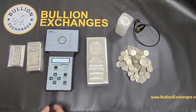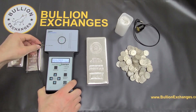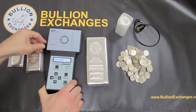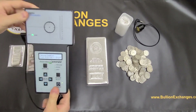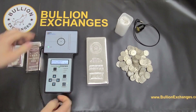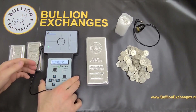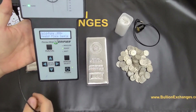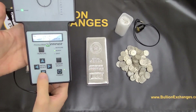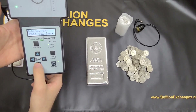Here's the power button — I'm just going to turn it on. I'm going to insert a wand right here. You can see it says 'Wand' right there and it lights up, meaning it detects the wand. I'm going to hit the Run Cal button as prompted on the screen. Now you can see it's ready — it says 'Place Sample.' I'm going to change the metal setting from gold to silver, since I'm going to test some silver right now.